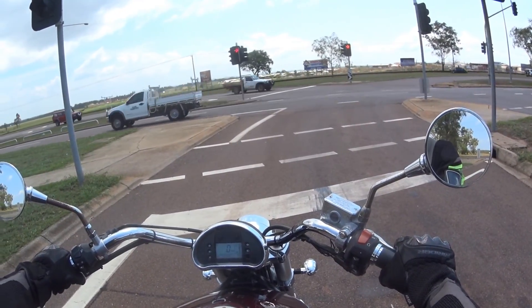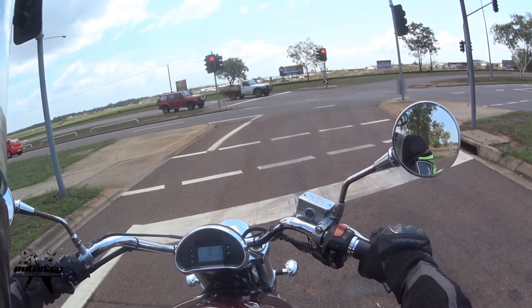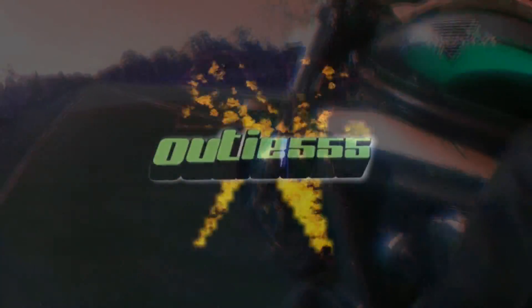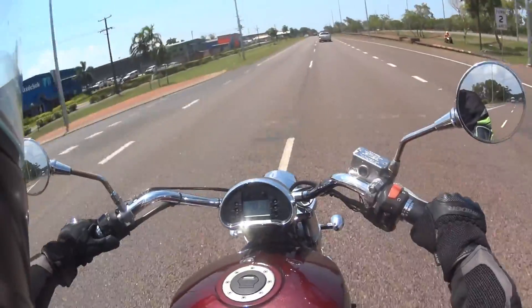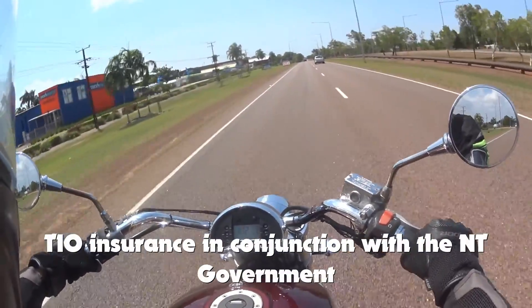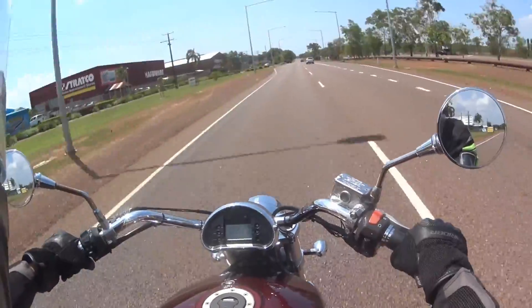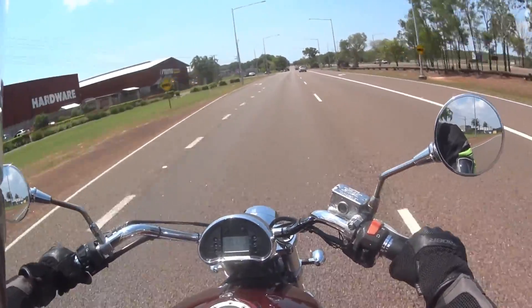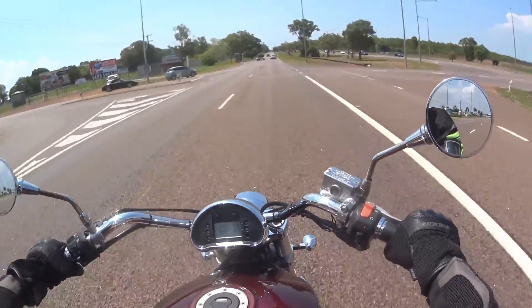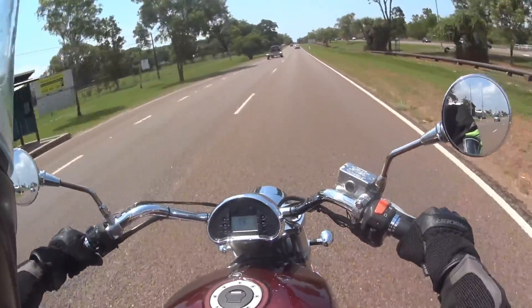Hey YouTube, Audi555 here. Tomorrow I'm going for the AMED Intermediate Course to get my P's. It's run by GIO — the insurance company — or they subsidise it, and it's linked with MVR. The intermediate course is the course you do after you've been on your L's for at least six months and are ready to go to your P licence.